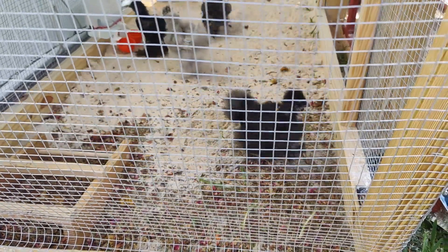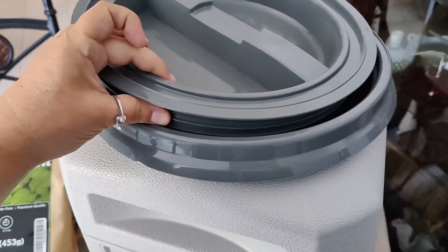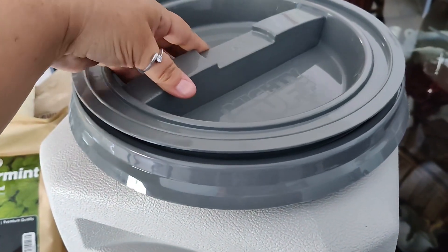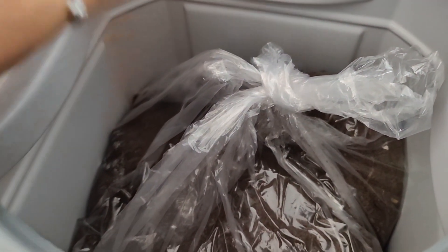Today we're making a chicken dust bath. We have a 50 pound container that has a screw top watertight lid from Mighty Tough, and a very large bag of peat moss.